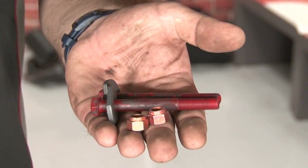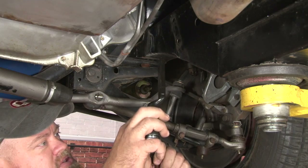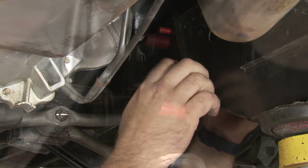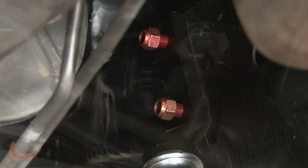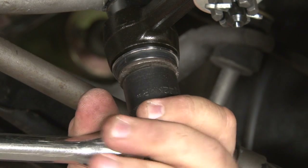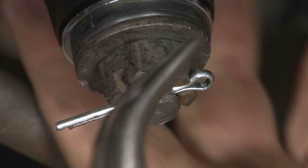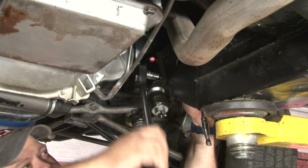We're going to be installing our idler arm using this new hardware kit from AMK. This is correct for the 68 because of the colors of it, but it will fit the other years as well. Start by putting the idler arm on the center link. Now we'll thread the nuts on just to hold everything in place. You can reinstall the original washer nut and the original castle nut. We're going to install a new cotter pin to replace the old one that's rusted out. Our last step: tighten up the nuts and bolts on the frame rail.